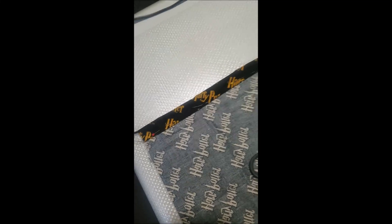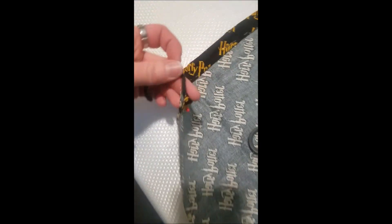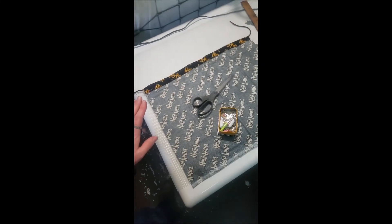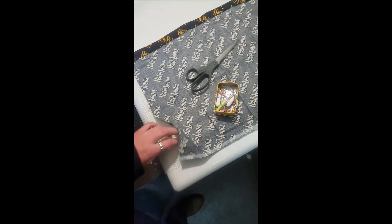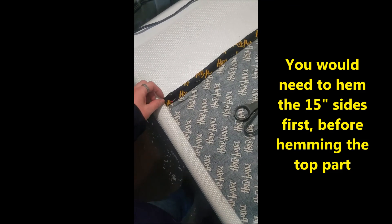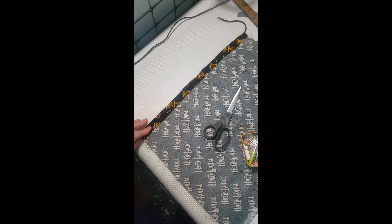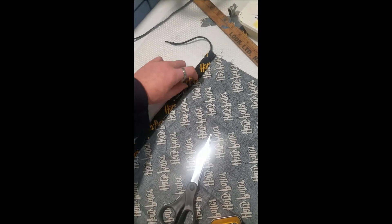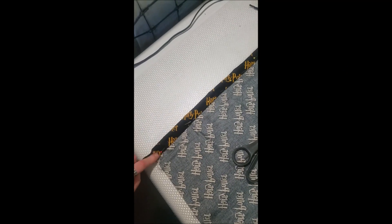Since I'm not using this for anything super sturdy, I'm leaving the bottom unsewn so it will get fraying. If you want it to look more professional, you would hem it — just roll over and hem the edge. Now that the top is pinned, I'm gonna sew right along the edge, being sure not to get the shoestring caught in the foot or sewn into the hem.